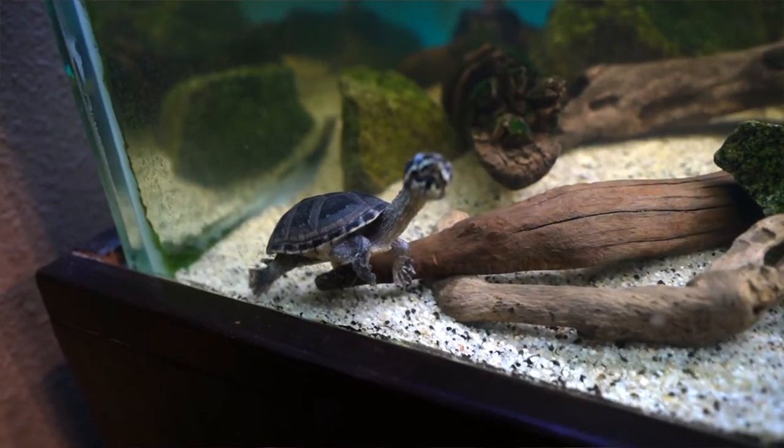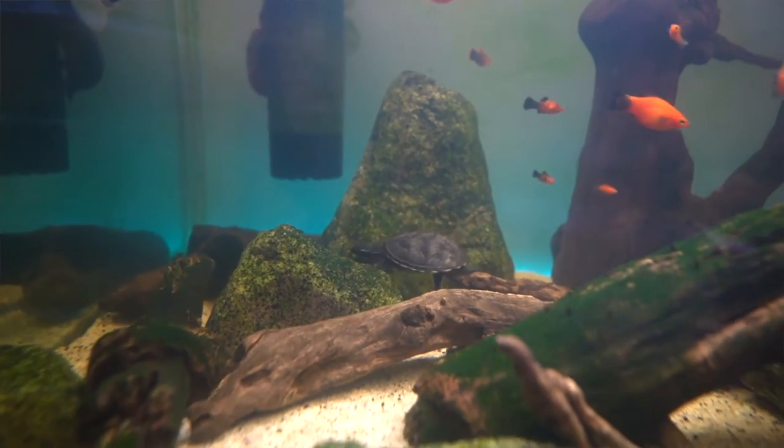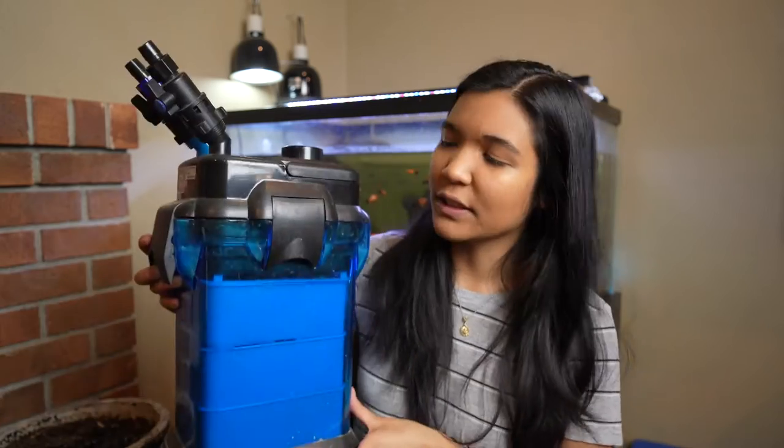First, I think it's pretty important to understand why we need filtration before we get into the different types and their distinctions. Essentially, whenever you have an aquatic pet that lives in an enclosed environment, they are pooping in that tank, they are eating in that tank, and they're leaving behind waste. Because that waste doesn't just wash down the river or get diluted by the rain, we need some way to keep the tank water clean in captivity, and the way we do that is with filters.